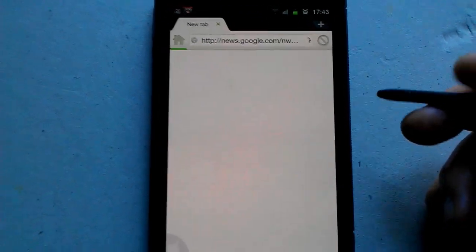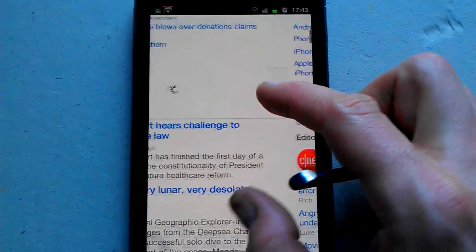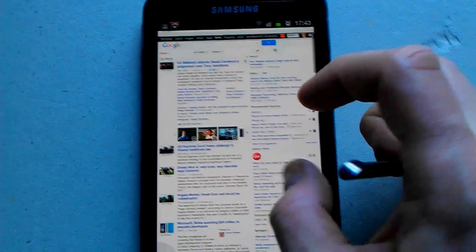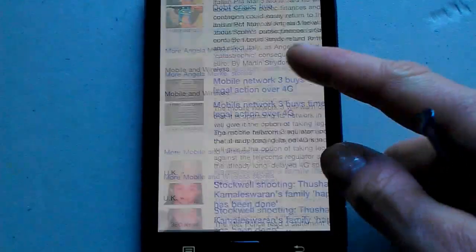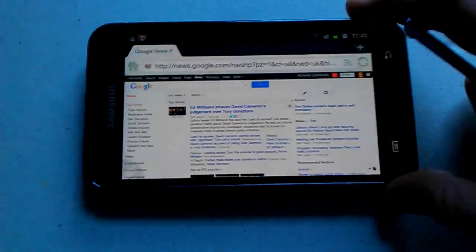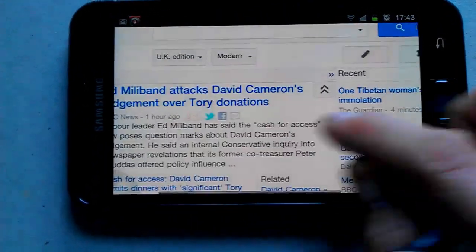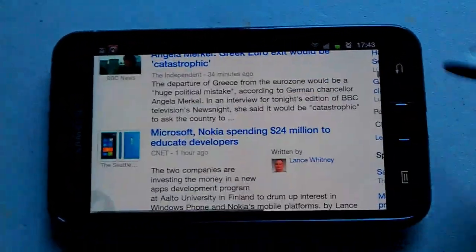Let's try the Google News website — that's come up pretty quick. The web browser works well, quite smooth. Double tap zooms in nicely and scrolling up and down is very smooth. You can turn it to the side, double tap, and of course you can do it with just the stylus as well.